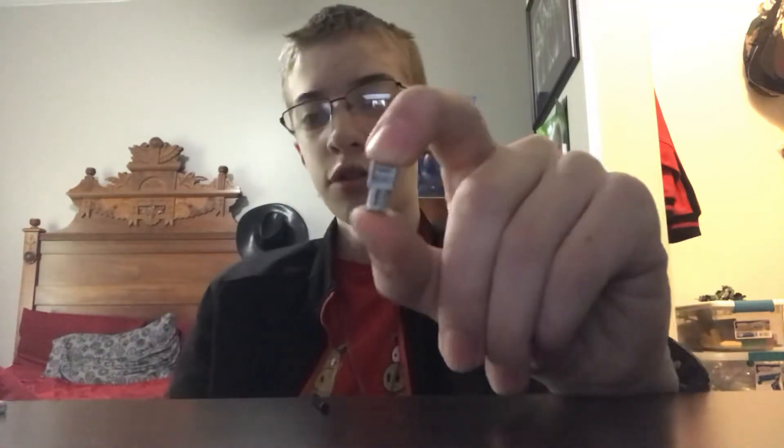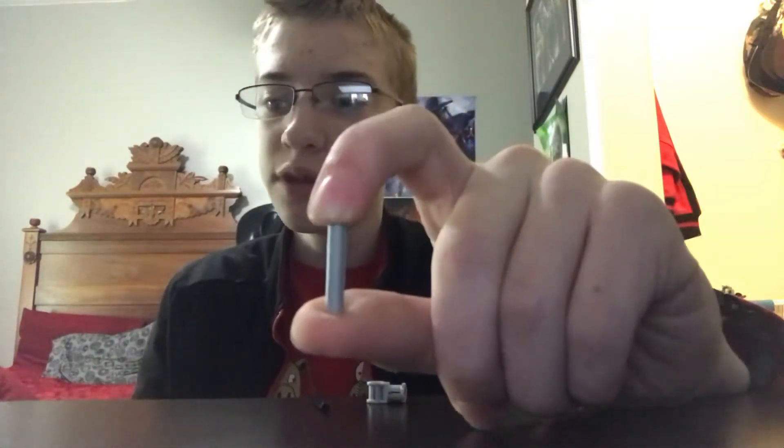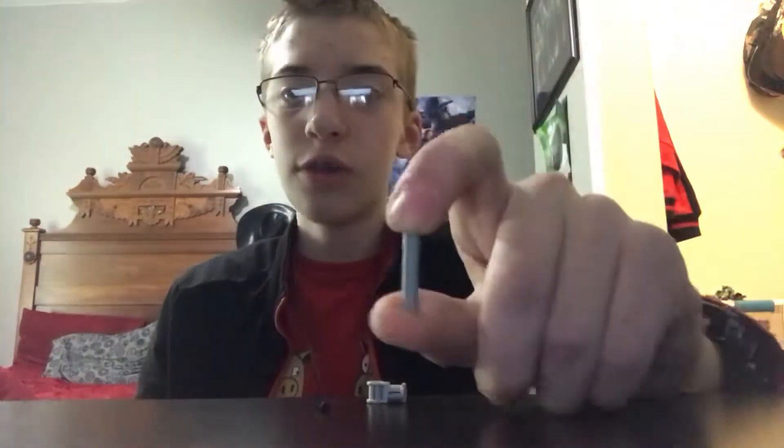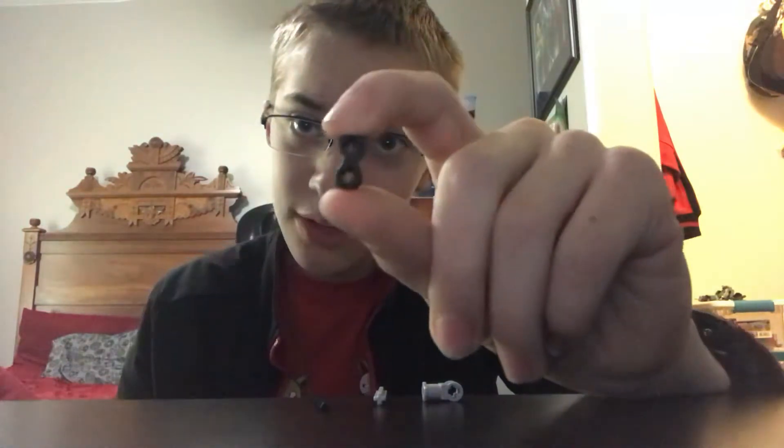The next piece you're gonna need is one of these pieces — only one, and the color is up to you. Next, you're gonna need one of the long plus-sign ones. About three of these — one, two, and three — medium-sized ones.